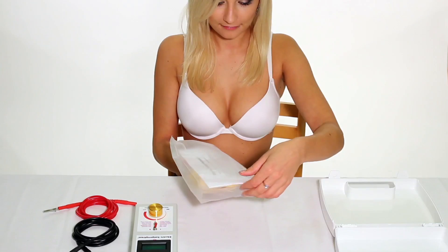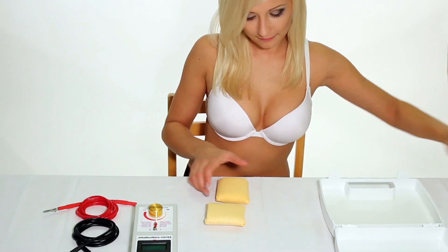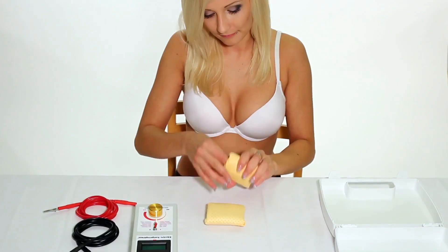First, carefully remove the comfortable armpit adapters to electroantiperspirant device from original packaging along with the enclosed manual.